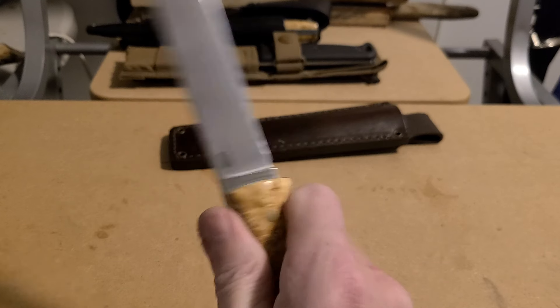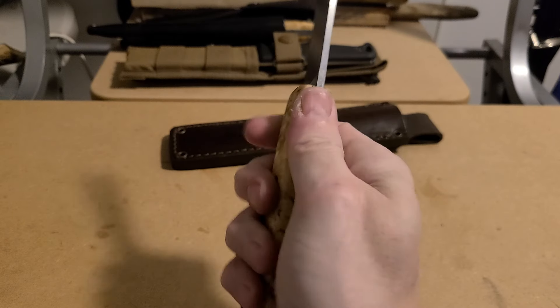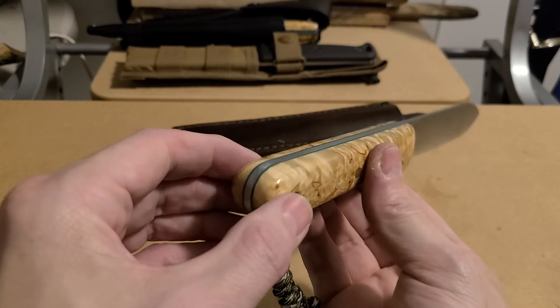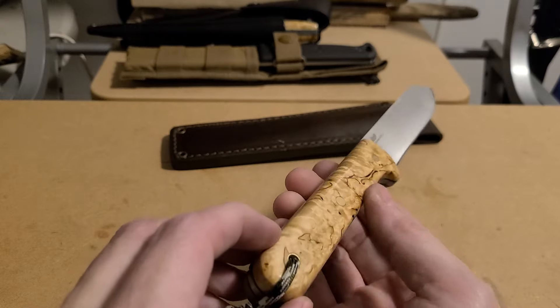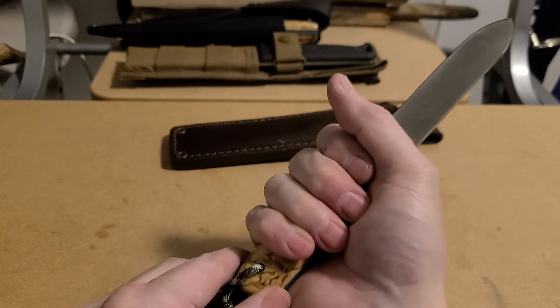I do like to have a little bit of dip right here depending on what kind of knife it is, but this locks in really good. I kept kind of a square broomstick shape, so it's got a roundness to it yet it's square, and so it fits into your fingers.